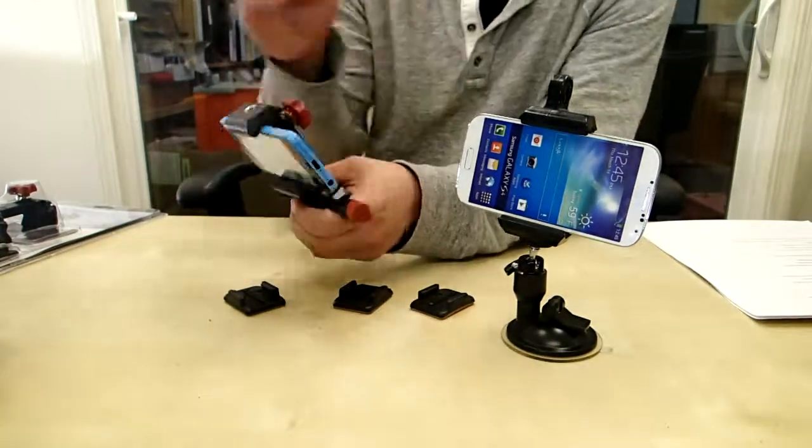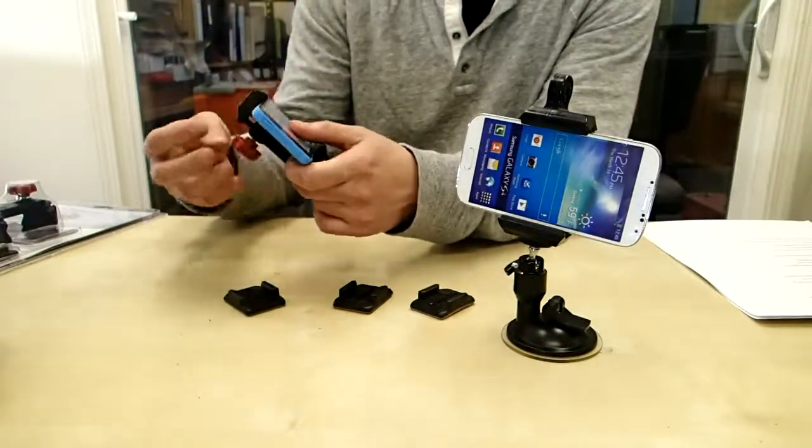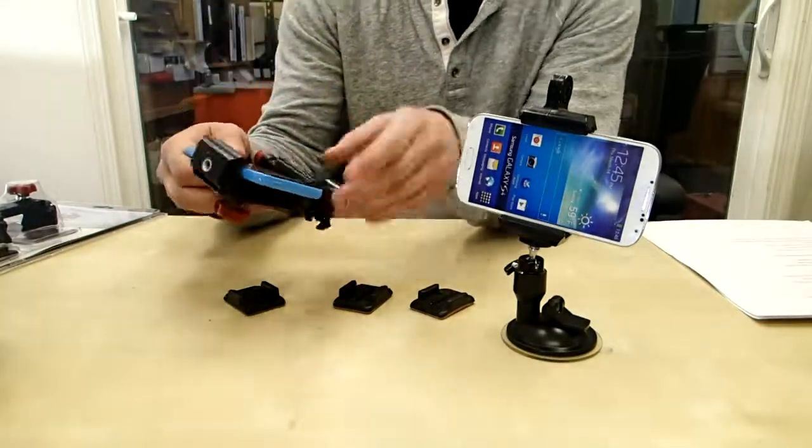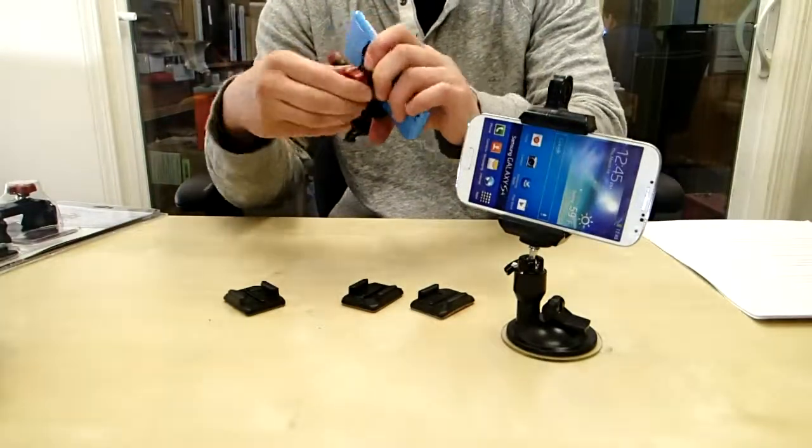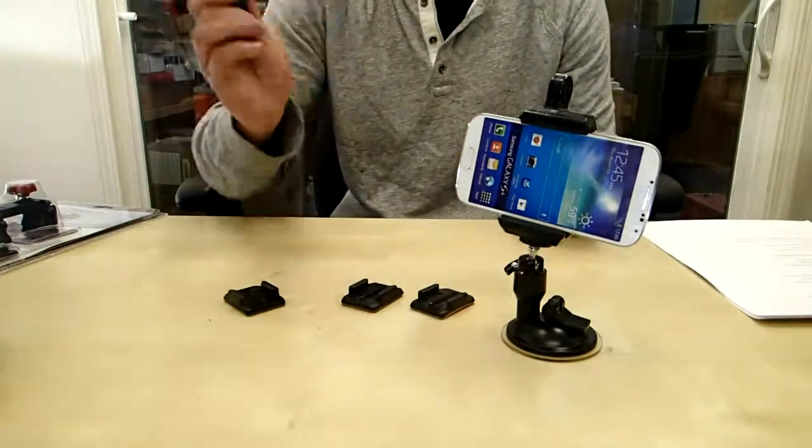So this is just an iPhone here — I've got an Android, so I'll show you how this guy works. What you do is you just grab your smartphone, stick it in between the grips right here. Once you do that, you tighten it up — you can see it's really secure, it's not going to fall out.